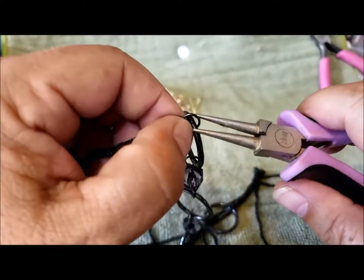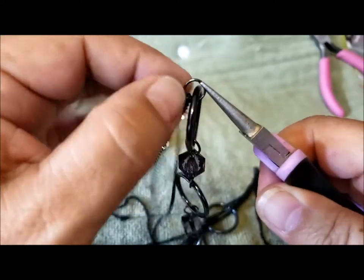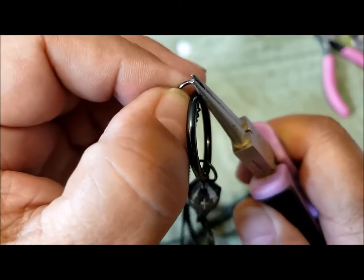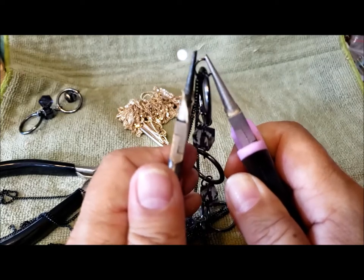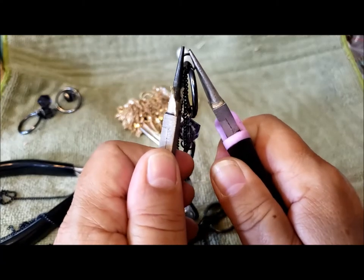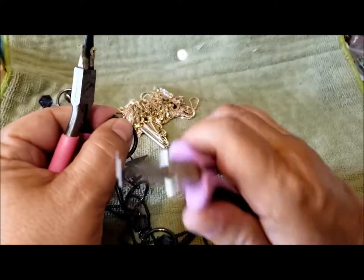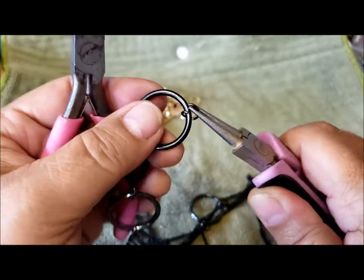This side is attached to the clasp, so we'll find the join. There are a couple of ways to open jump rings. If you're unsure, with a large jump ring, take one set of pliers and hold the ring vertically, and the other set of pliers also vertically. Then with your dominant hand, twist — as if you were opening a door handle — and that little twist is enough to open the ring.